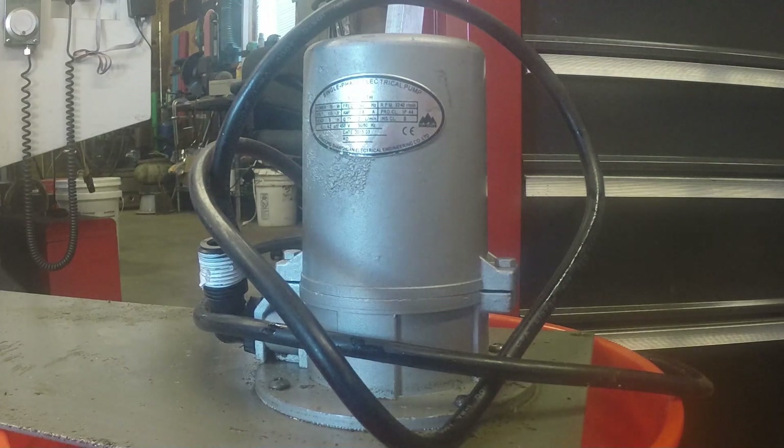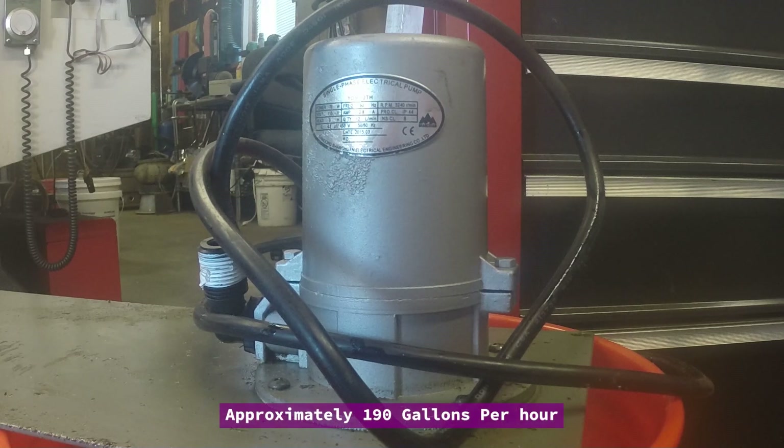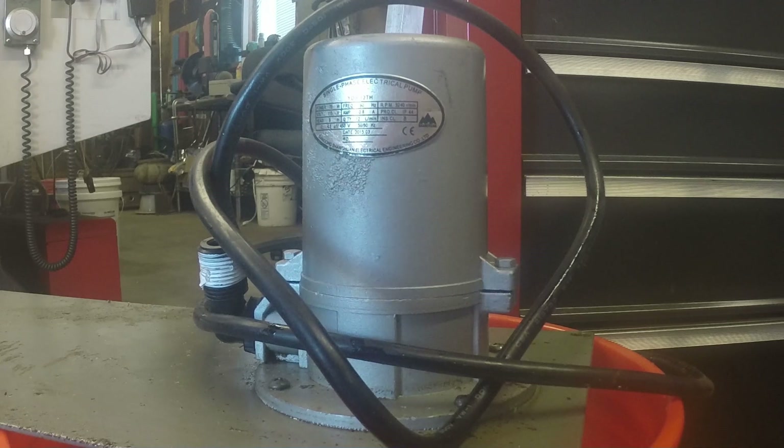This pump is 75 watt, 115 volt, 60 Hz, 0.8 amps, 12 liters a minute — that's about all I can get off it. This is actually the second one I had; the first one died on me, it froze up. I pulled the one out of the 440 since I wasn't using that — I've already replaced the one in the 440.